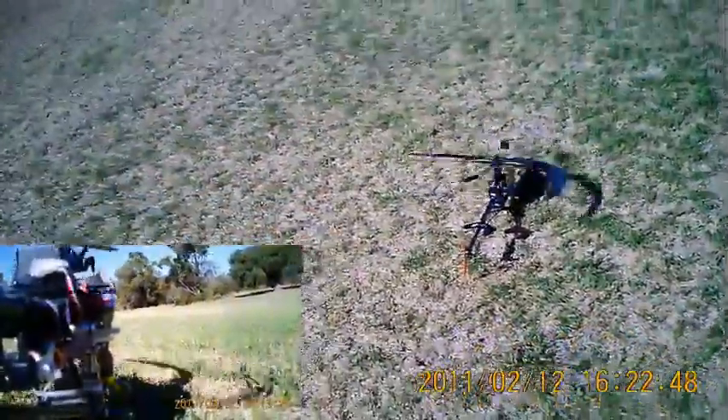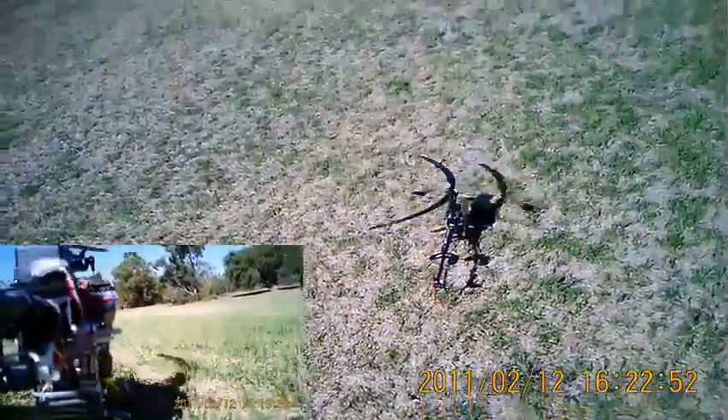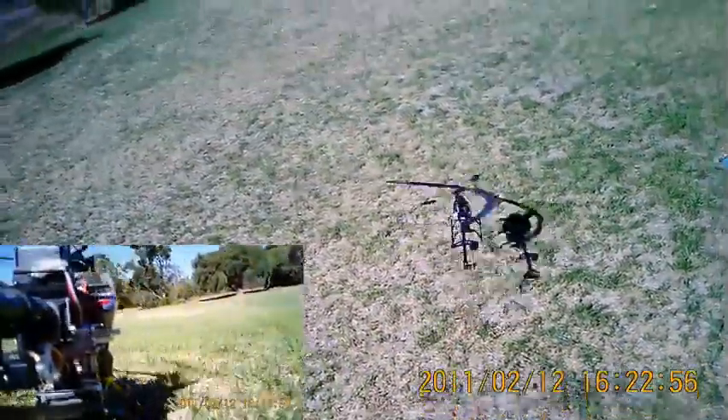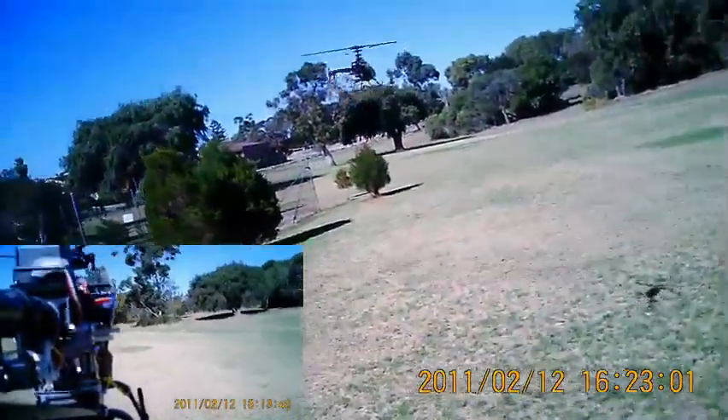I've just lubricated this one too, so it should be running fairly smoothly. There's idle up one, idle up two. I'm going to get blown around a little bit in the wind but I'll do the best I can.